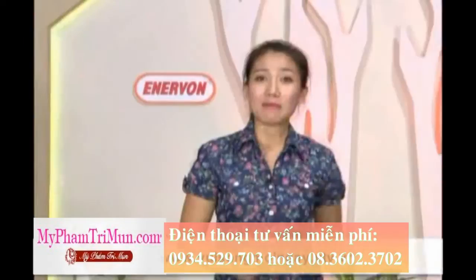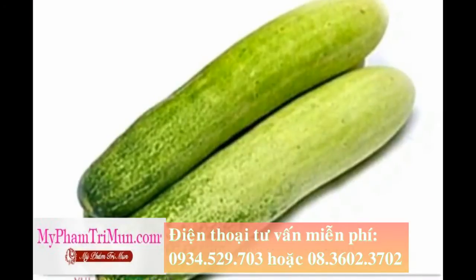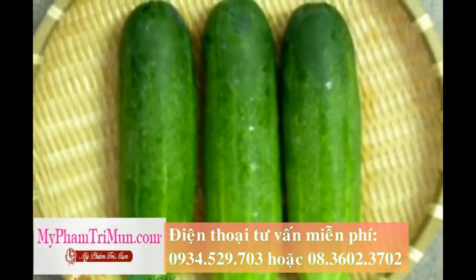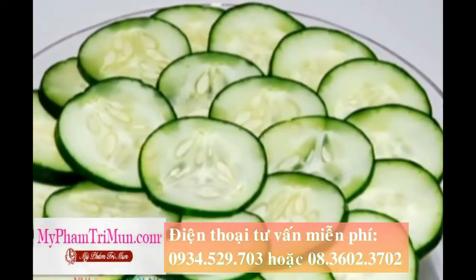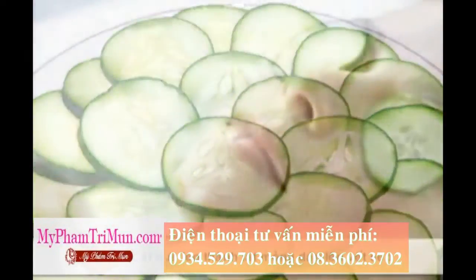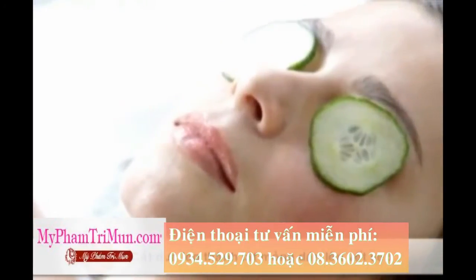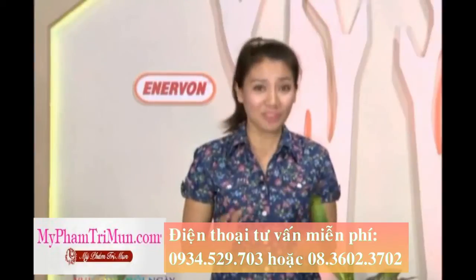Phương pháp thứ 2 để làm mờ vết sẹo đó là chúng ta sẽ sử dụng dưa leo. Dưa leo ngoài việc dùng làm mặt nạ để giúp cho bạn có một làn da trắng bệch, thì cũng khá hiệu quả trong việc làm mờ những vết sẹo. Chúng ta sẽ thái dưa leo thành những lát mỏng và đắp lên trên những vết sẹo để qua đêm. Áp dụng phương pháp này liên tục trong vòng khoảng 1 tuần thì quý vị và các bạn có thể cảm nhận được sự khác biệt từ những vết sẹo.